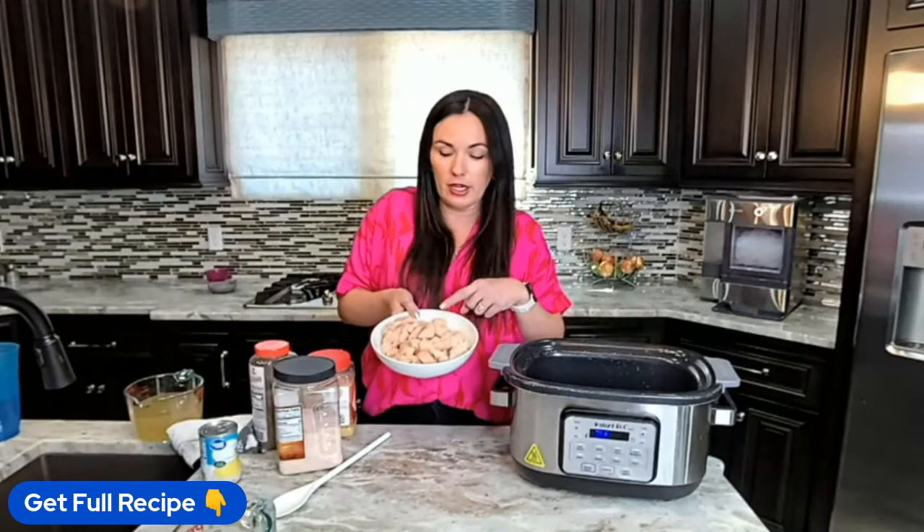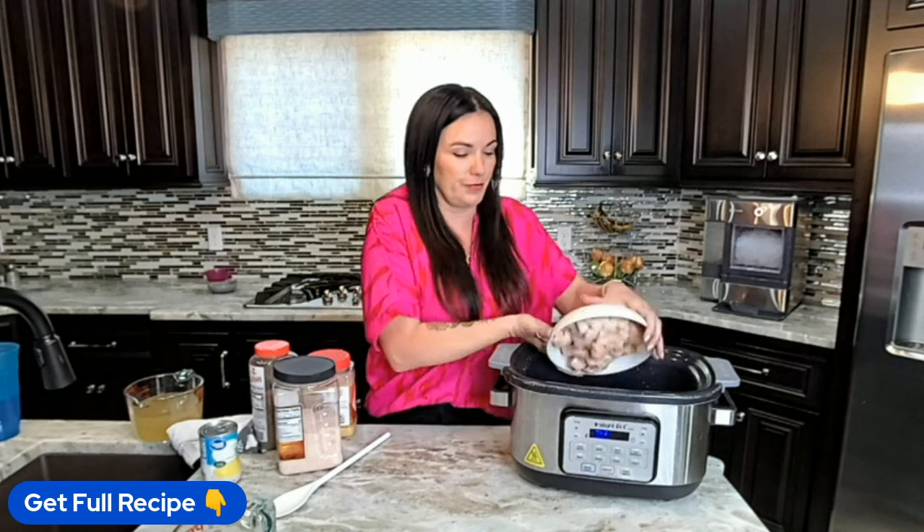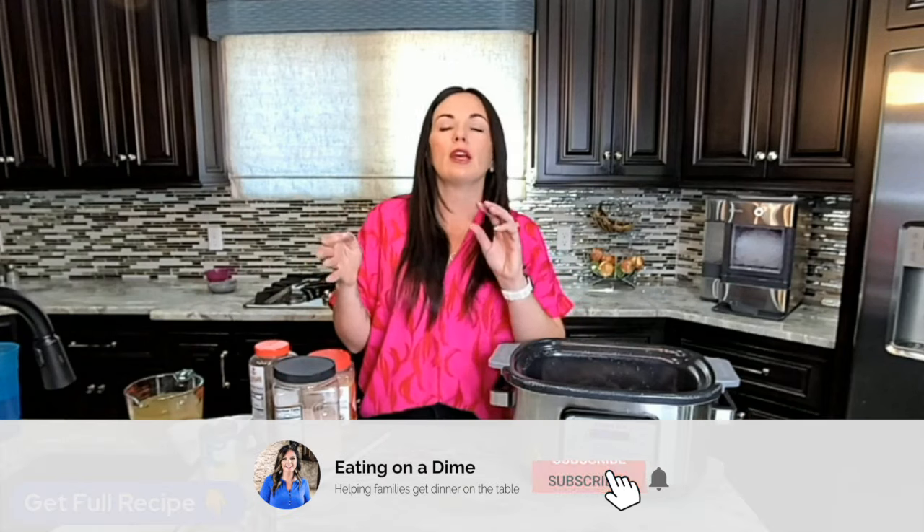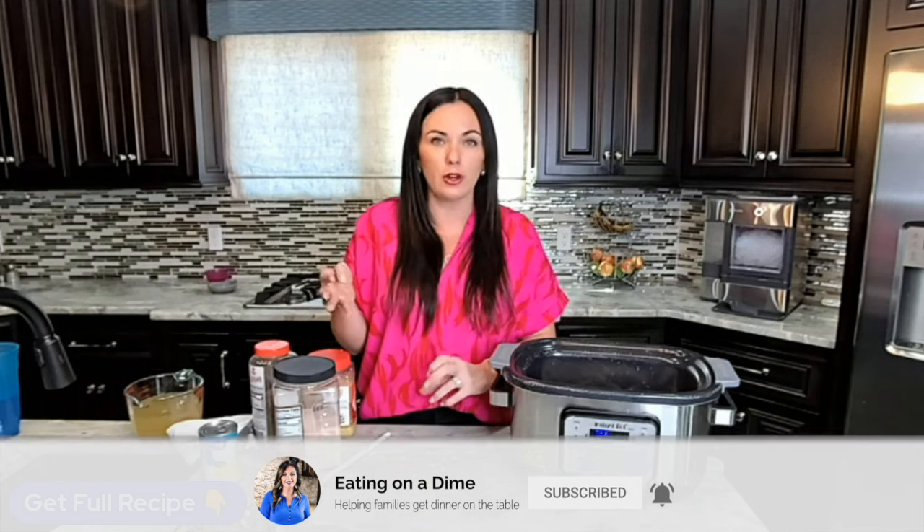The first thing we're going to do is start off with some boneless skinless chicken breasts. I've already cut them up into one inch pieces and we're going to throw them in. When I say crockpot chicken and rice, think of like chicken and rice casserole, but your crockpot does all the work. You don't have to boil the chicken, shred the chicken, or cook the rice separately. We're just throwing everything in the crockpot.